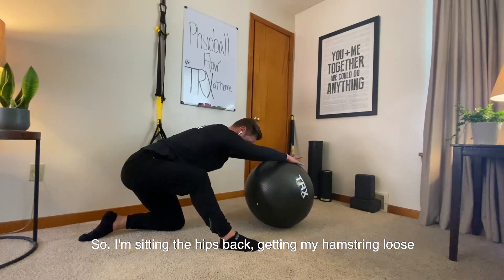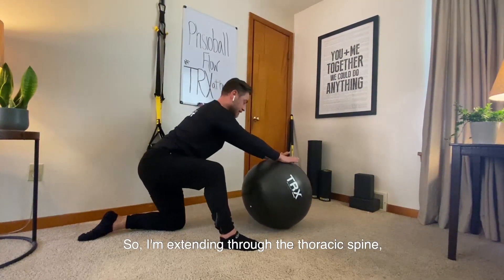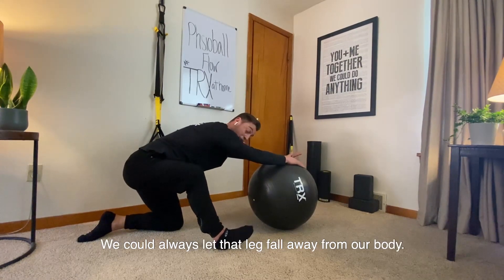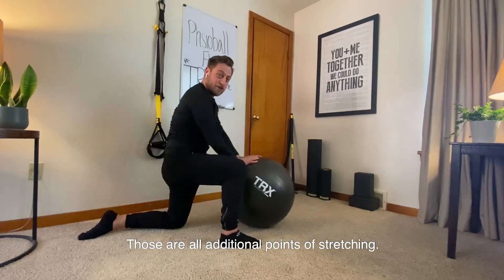I'm sitting the hips back to get my hamstring loose while moving through my upper body — extending through the thoracic spine, extending through the lats, sitting back to get that nice hamstring stretch. I can always pull the toes towards the shin or let that leg fall away from the body. Those are all additional ways of stretching.